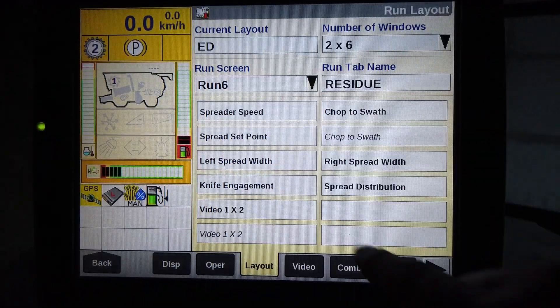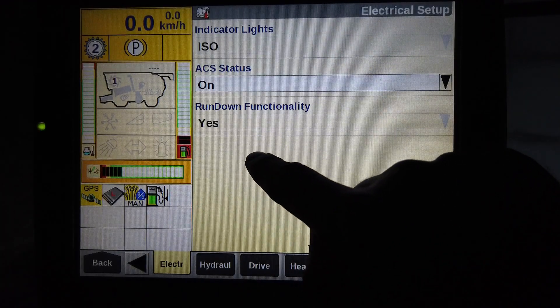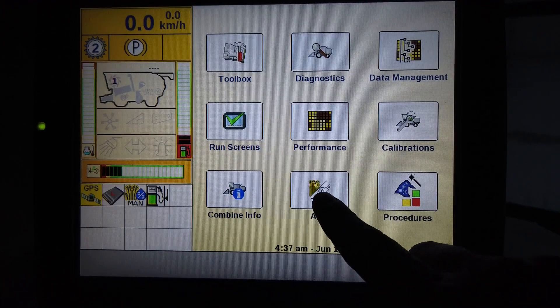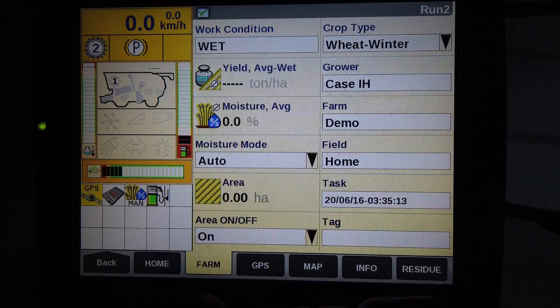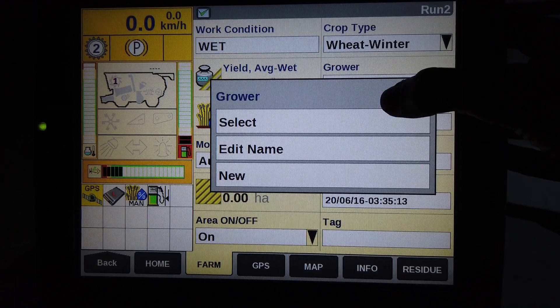Providing the ACS is turned on via the Toolbox Electric tab, and that Harvest Command is not fitted or not switched on, then ACS will be live. From the Run 2 Farm tab, enter all the farm and field information and also a work condition name.